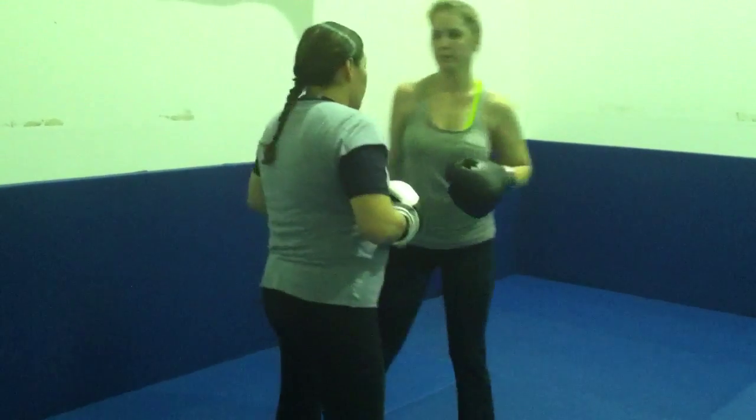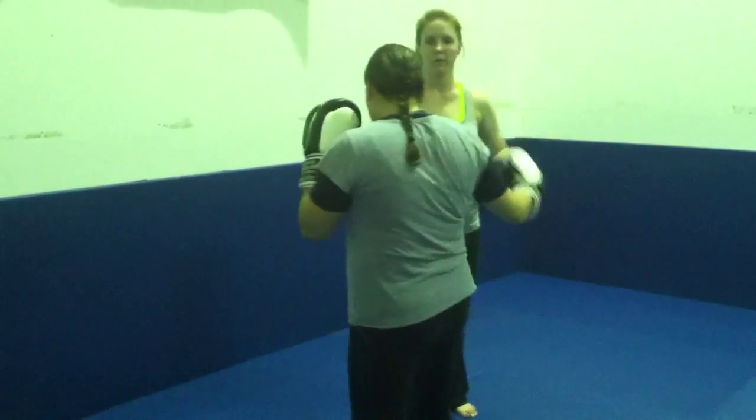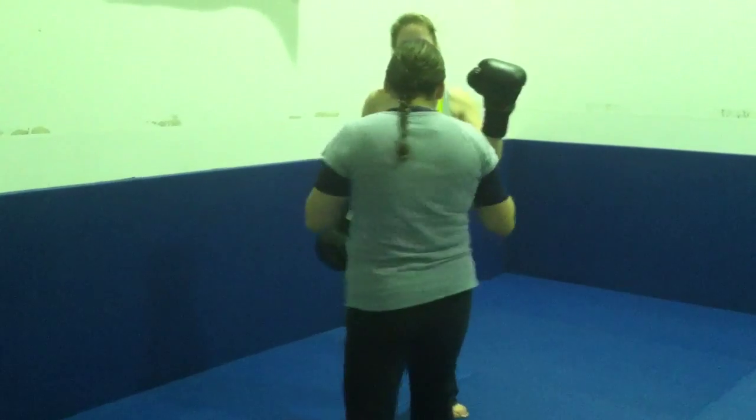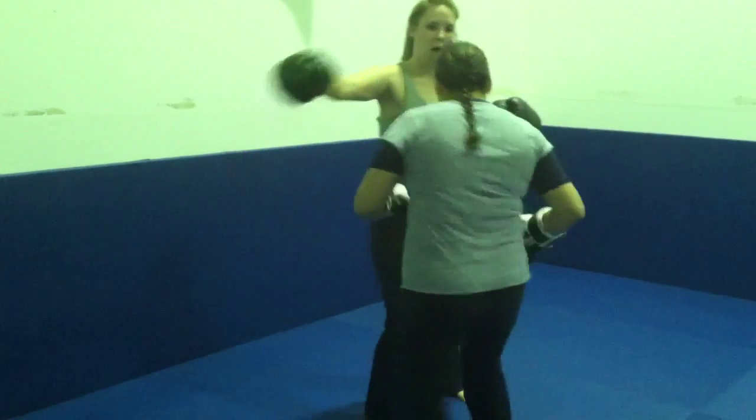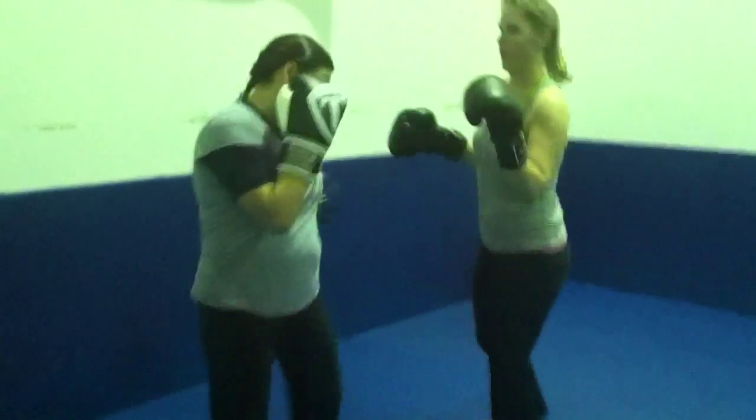Start from southpaw again. Right hook. Left leg kick. Right hook. Left leg kick. Two punches. Slip to your left. Good. Make sure you slip with your hands up. Good job.